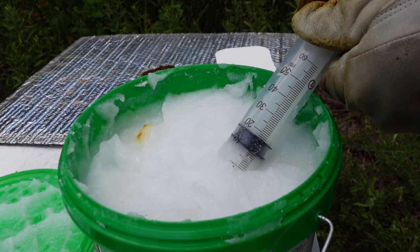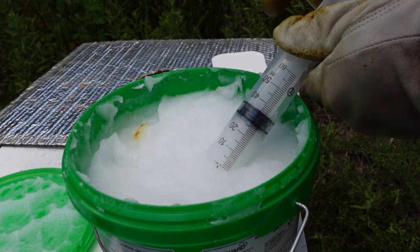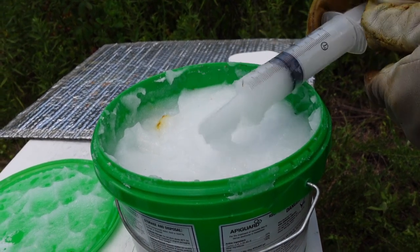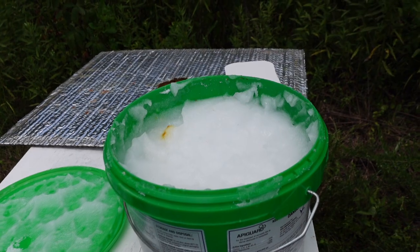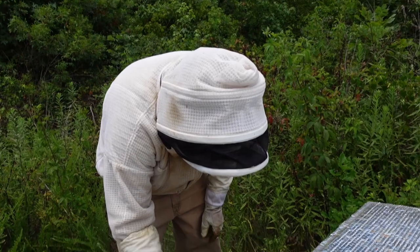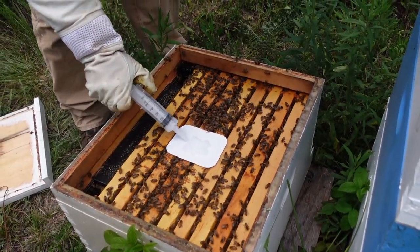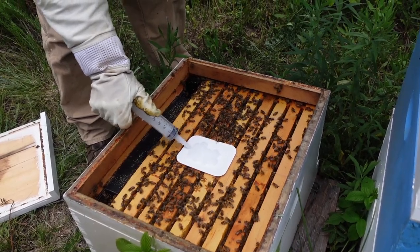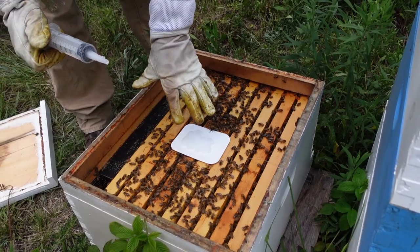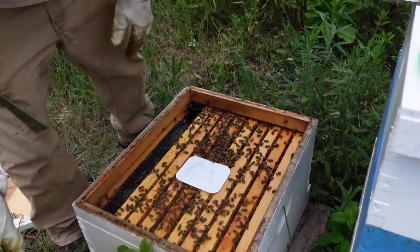On this stuff you want to stir it up really well. Like I said, we're doing a half dose — the recommended dose is 50 milliliters, but we're only going to do 25, and we're going to monitor it closely. Once we get it in the syringe, it comes with these applicator pads. If you buy it by the tubs, we're just going to squirt it onto the applicator pad. We use a feeder rim, which gives a little bit of space for the bees to actually work the ApiGuard.